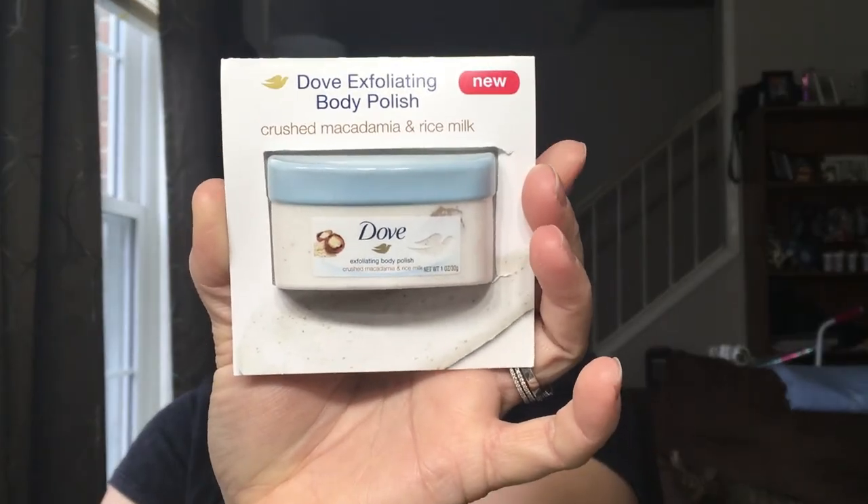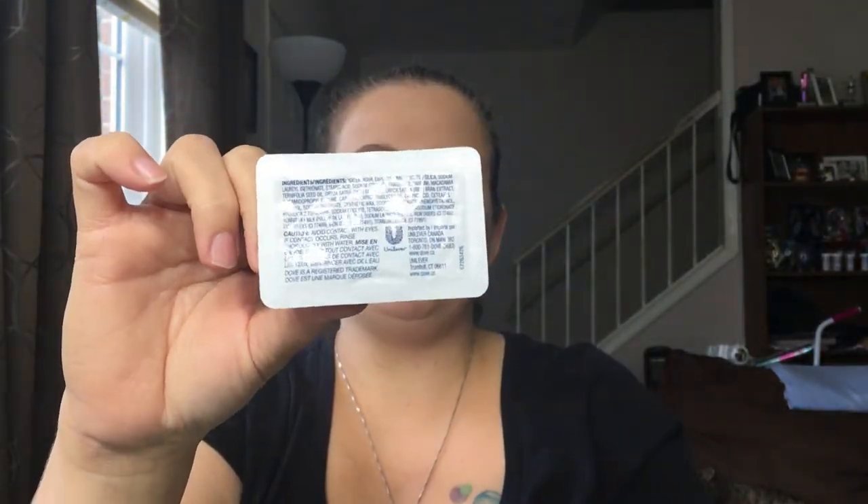Next we have what looks like a sample — it's the Dove Exfoliating Body Wash in Crushed Macadamia and Rice Milk. I do love Dove body wash, it's what we use in our house. I'm not exactly thrilled about the packaging though — I thought it would be a little bottle or container, but it's a one-time use item where you just pop open the back. I love Dove, but I would have preferred a little container I could use more than once.